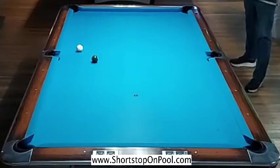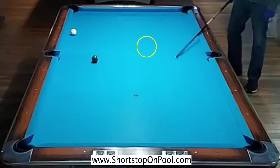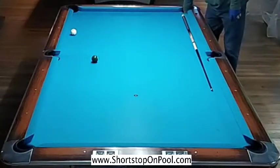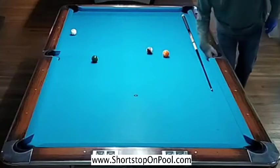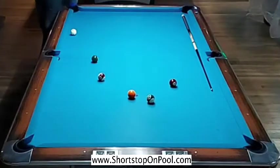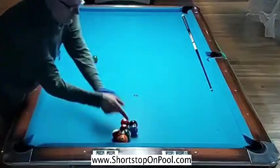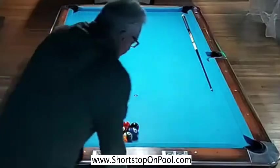That is just horrible. I just pointed to where I was trying to get the cue ball. That rack was a real struggle and just like the last rack, I butchered my position on the break ball. So now I'm on a 42-ball run, and by all rights I think the chances are very high that this is the end of the run.